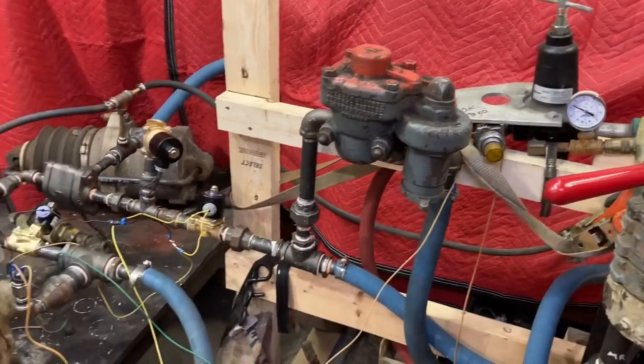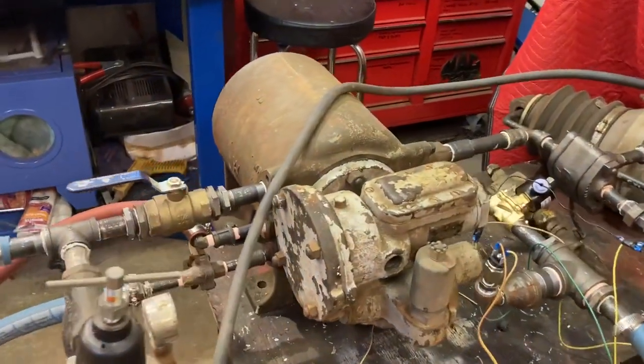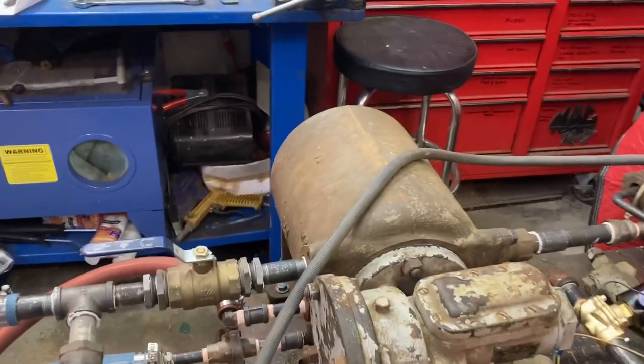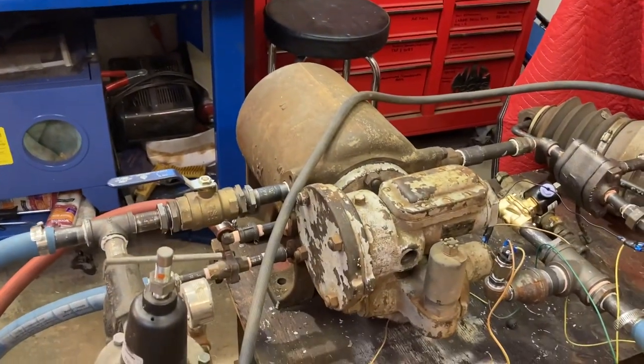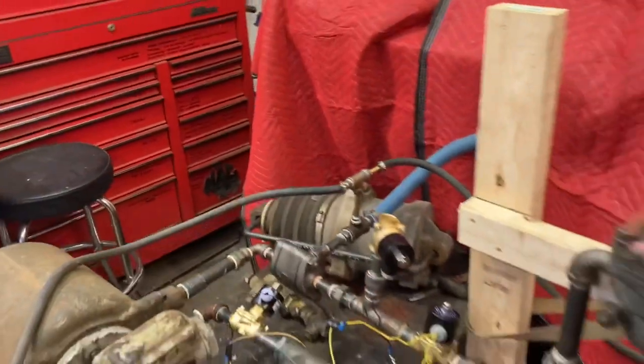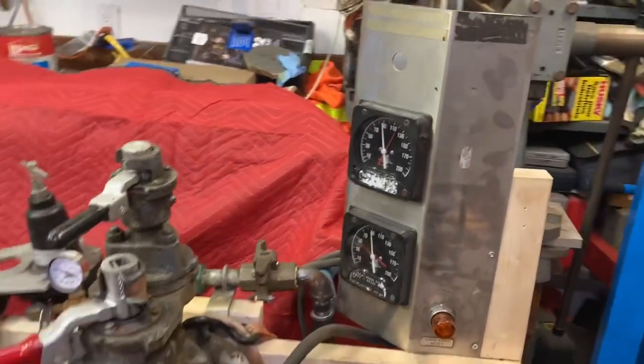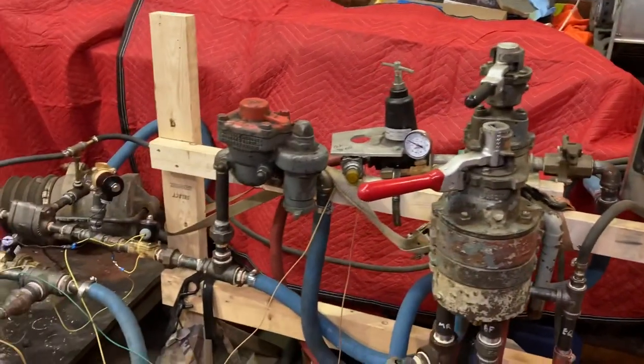Moving along from there, you go to the distributing valve, which is a 6KA distributing valve — this unit and its tank. From there it goes to a brake cylinder, which is over there. That's an RDC brake cylinder, and I have RDC gauges, because that's just what I have — brake cylinders and gauges are gauges.